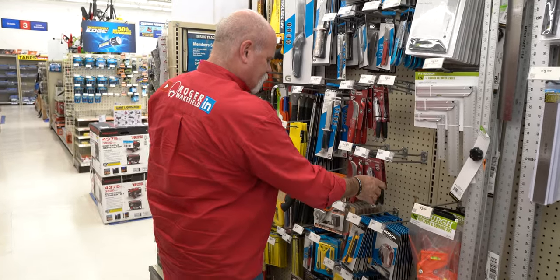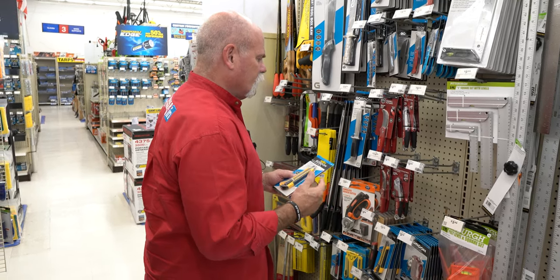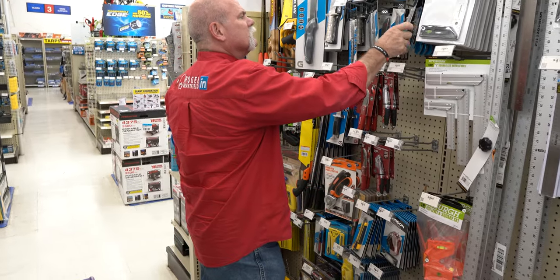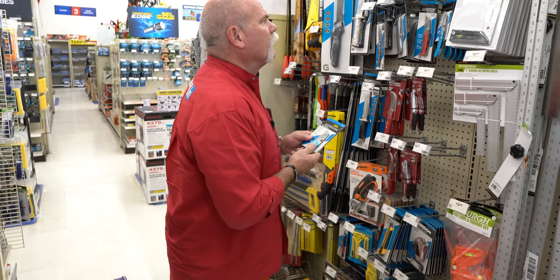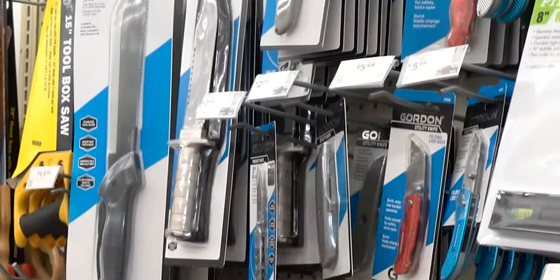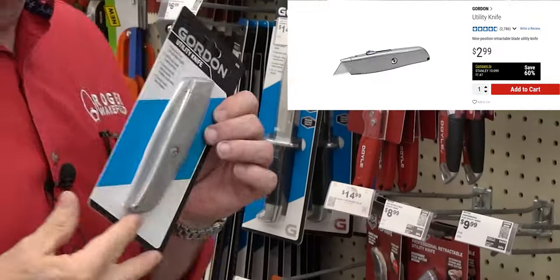Now we've got a box cutter here, and there's also a snap-blade utility knife. These are good because they have different blades on them. Instead of coming down this much, let's do this — it has the changeable blade on it. Here we go: a folding lock-blade utility knife. You've got two different kinds here. $2.99.